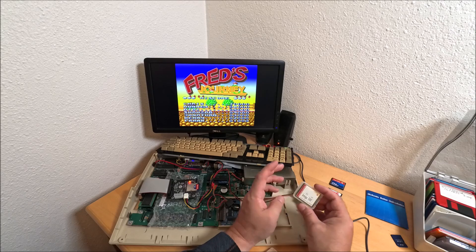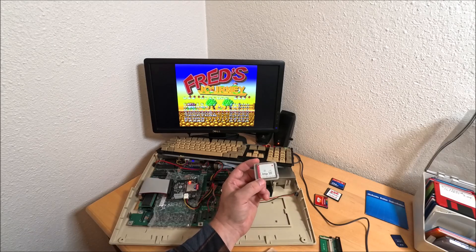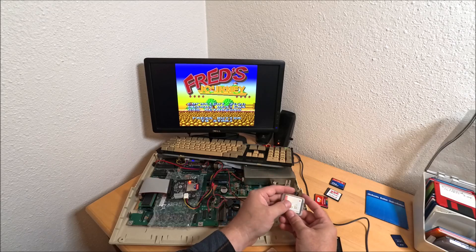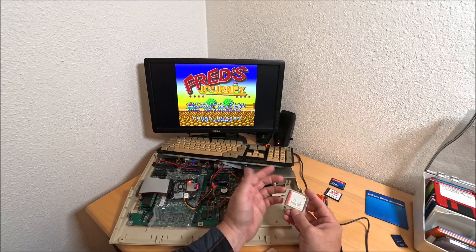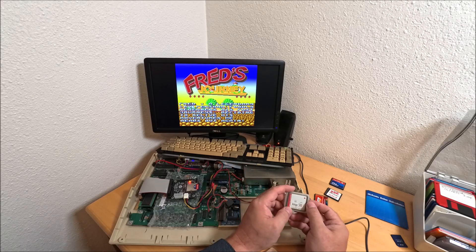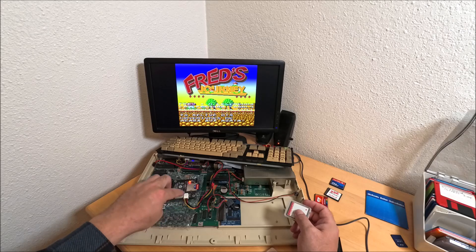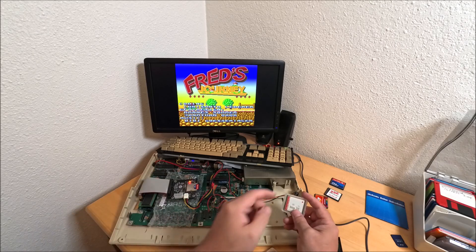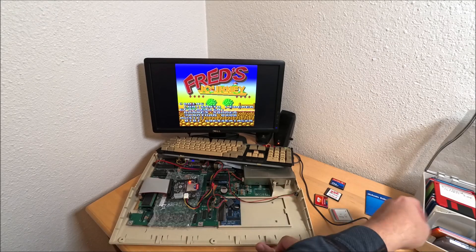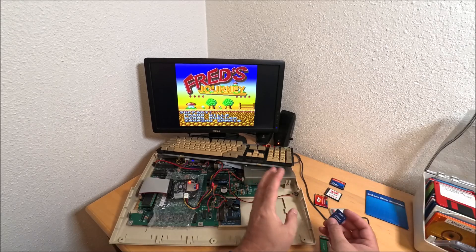At the moment I got successful formatting - creating partitions and formatting on this CF card - I asked myself: why am I going the hard route with compact flash? I switched all my other Amigas to SD card. SD card is less headaches and more convenient to use. So I bought an SD card adapter with power as well. I tried it and guess what - every single card I put in works, no problem.